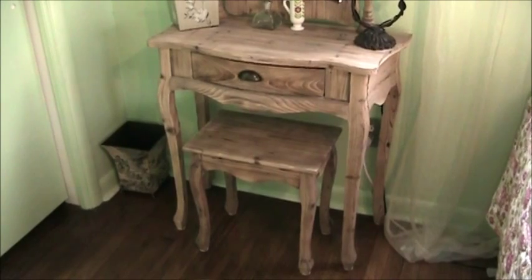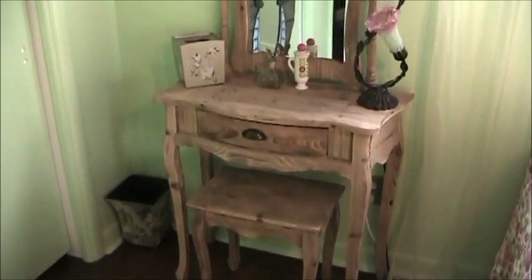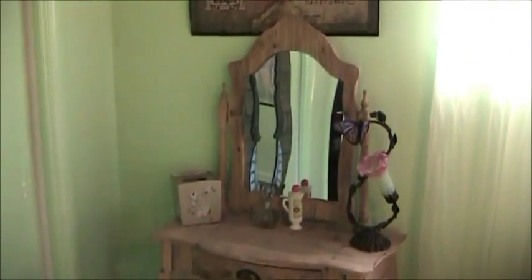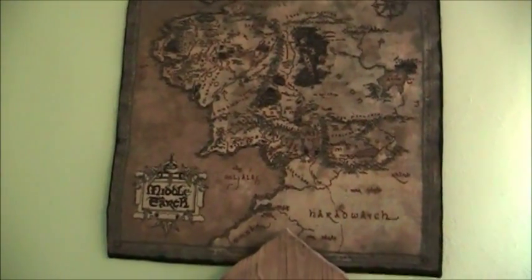Here's another corner of the room with a desk. I didn't create this, but I have a cool Middle Earth tapestry here that I thought was really neat.